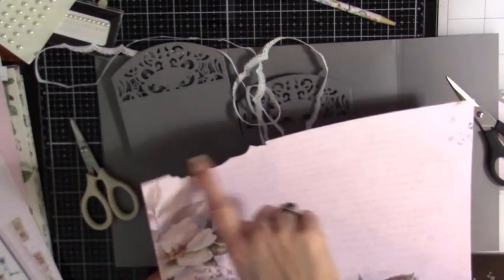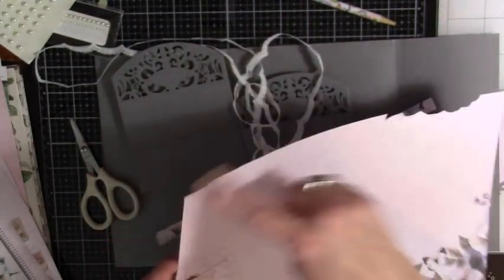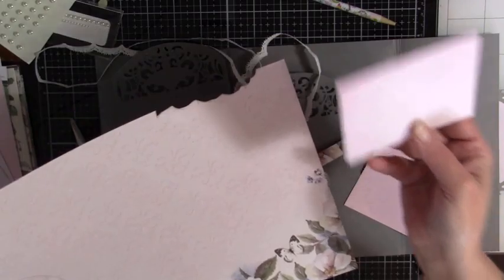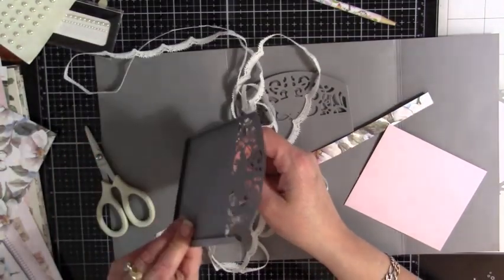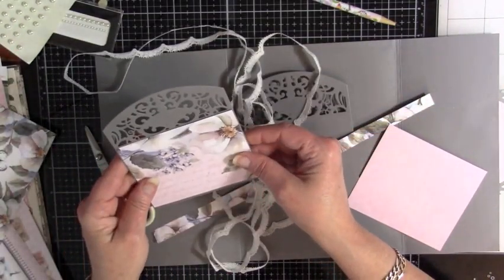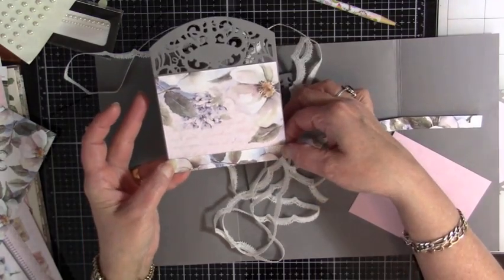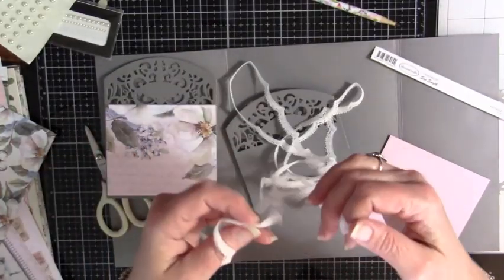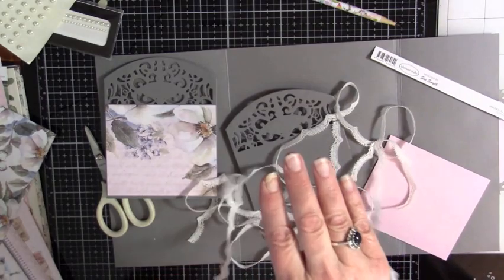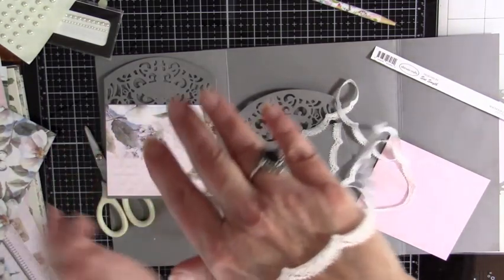Gluing it will be easier if I put paper on this one before we do all that. So I'm going to pick some papers for these and I'll be right back. The piece that I had cut the pink out of for our lady in the front — the balance of it had this on it, and so I'm using that as the top of the bottom pocket. And I'm also going to make myself a little tuck spot with some of the strip off one of the papers.